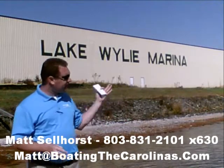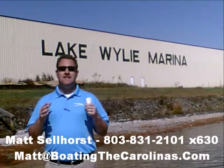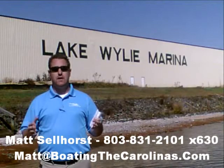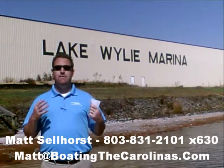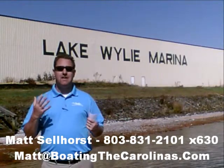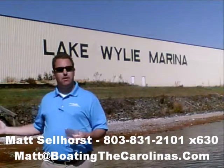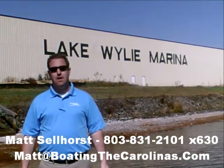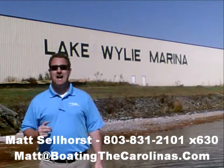Number four, here at Lake Wiley Marina we're very proud that we've been rated in the top ten of the top 100 dealers in the world, according to Boating Industry Magazine — the number one boating industry publication. We've been fortunate enough to be in the top ten for five years running. We thank our customers and marina clients, and when you come in, you know you'll be treated professionally, honestly, and ethically.